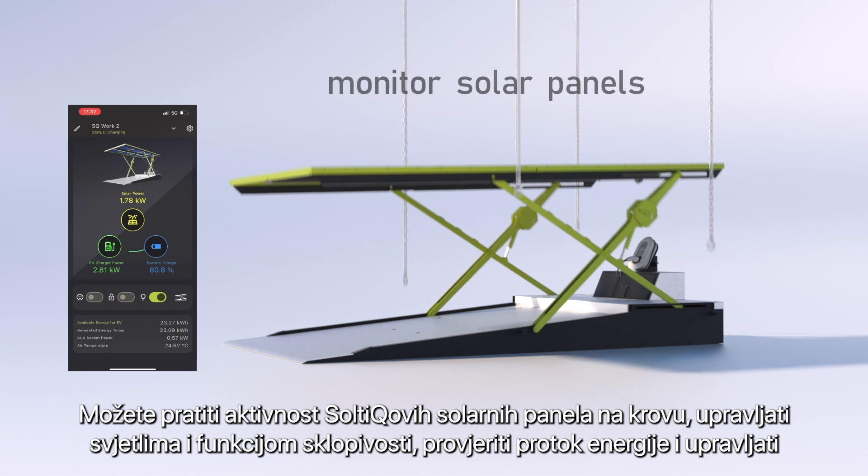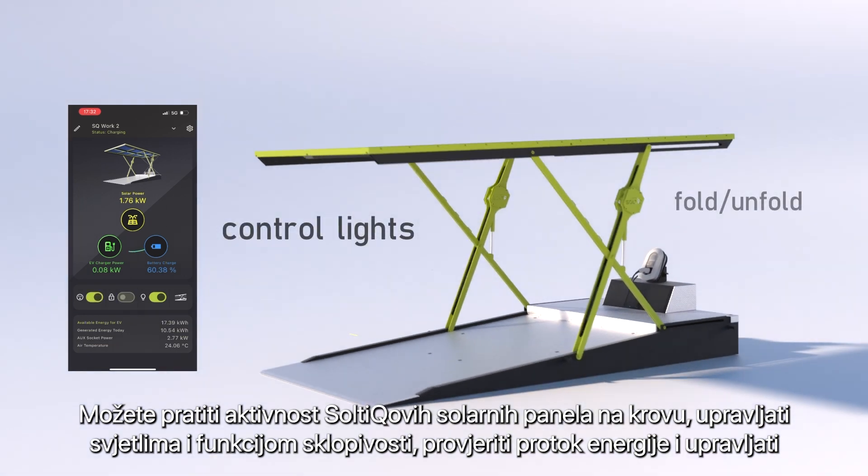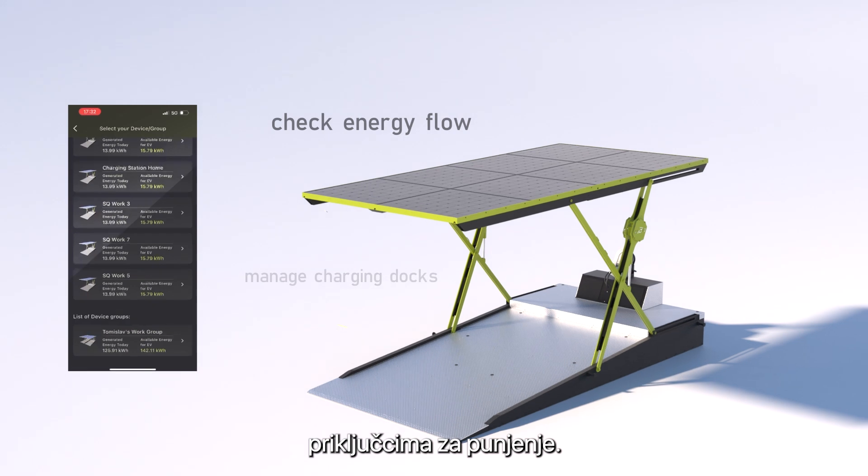You can monitor the activity of Saltic's rooftop solar panels, control lights and folding functions, check energy flow and manage charging docks.